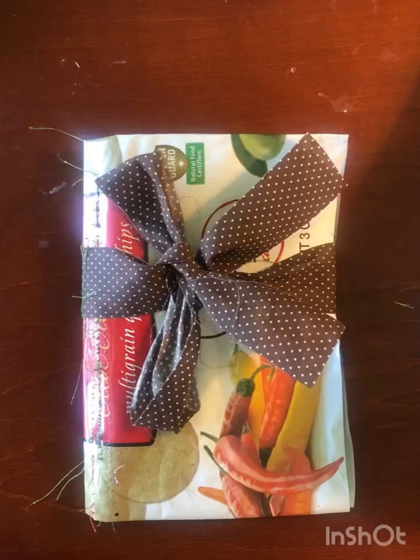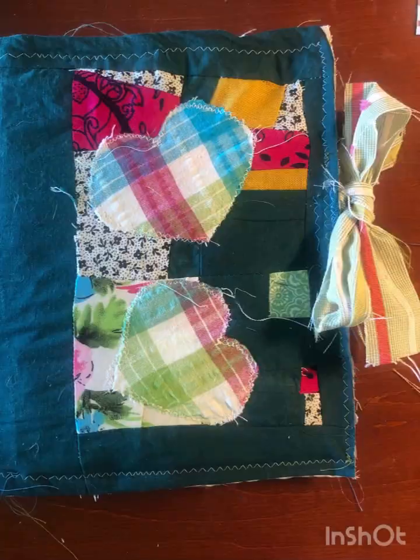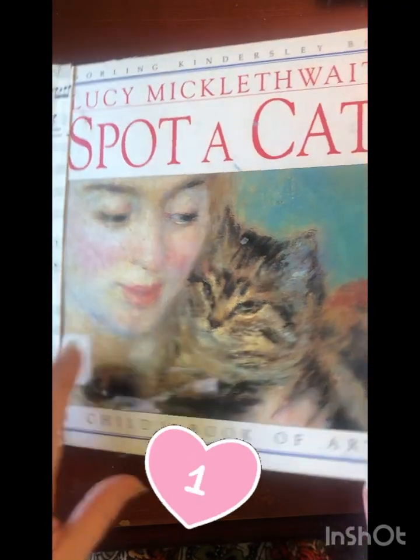I had a whole day where I could just make journals and I ended up making six completely different journals throughout it. So let me talk you through it.